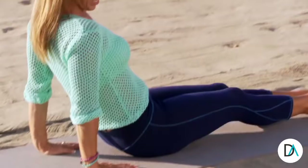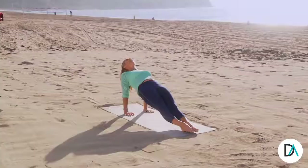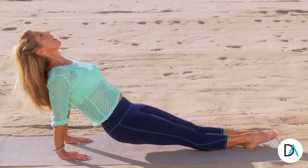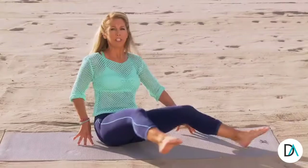And now reverse plank. Placing your hands behind you by your buttocks. We're gonna lift the hips up. We're gonna point the toes. We're gonna have a strengthening pose right now. Hold reverse plank. Hold it right here. Lift your chest high. And slowly come down. Let's try that one more time. Placing your hands behind you. Make sure the fingertips are right towards your buttocks. Lift up your hips. Hold it up there. Beautiful. And come back down. All the way down.